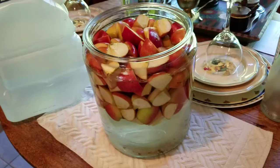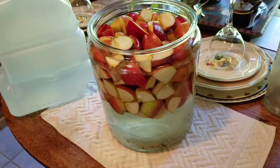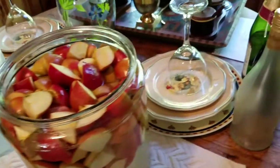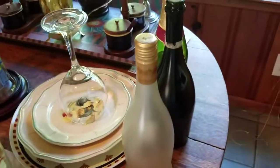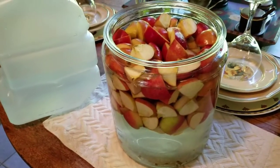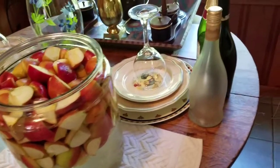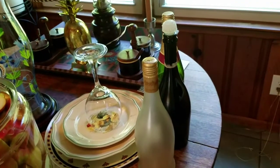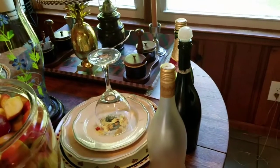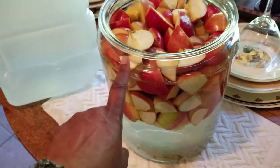I'm going to let this batch go for about six weeks. Then you just strain it through a cheesecloth into your bottles. I kept mine in my pantry on the shelf, but you want to make sure it's in a cool and dry space. You don't want to store your finished wine anywhere warm because it might explode.